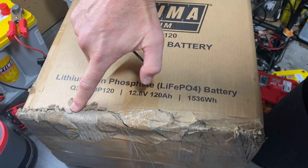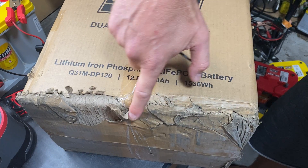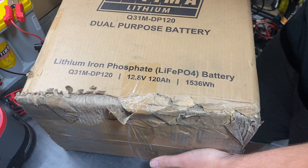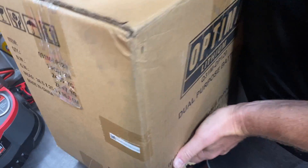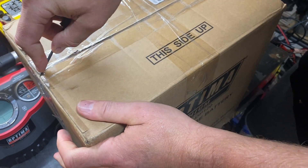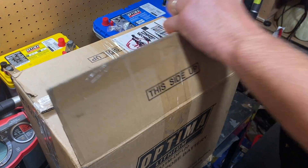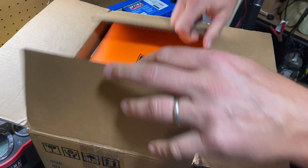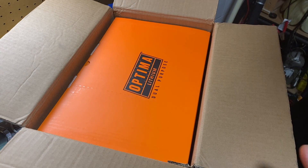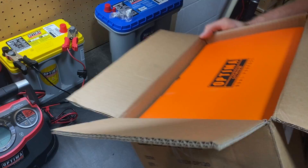You can also see from the packaging here, it looks like it's been dragged down a sidewalk quite a distance — there are some dings and dents here. Whenever you order anything online, but especially batteries, you should always inspect the battery when it arrives to make sure there's no damage, because sometimes batteries can get damaged in transit.